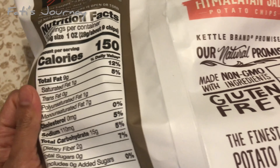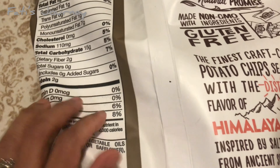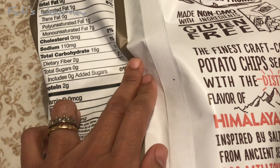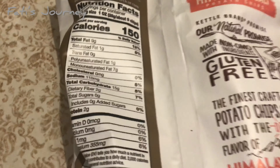For nine chips, which is one serving size, it has 150 calories. Total carbohydrate is 5%, sodium 5%, and total fat is 12%, which includes saturated fat at 5%.